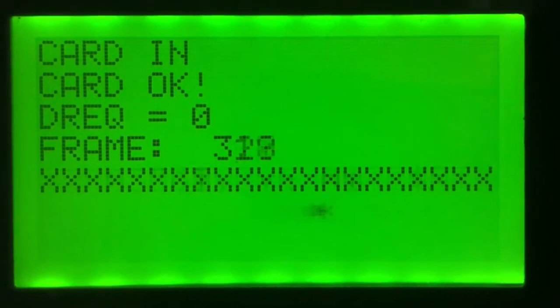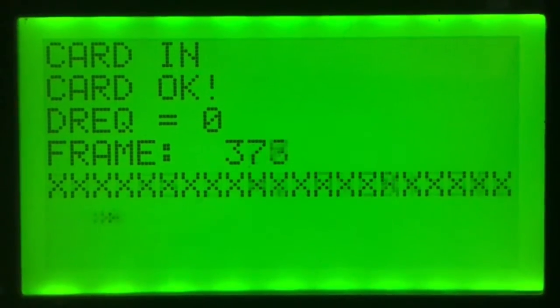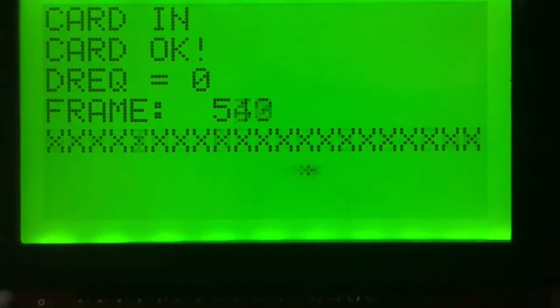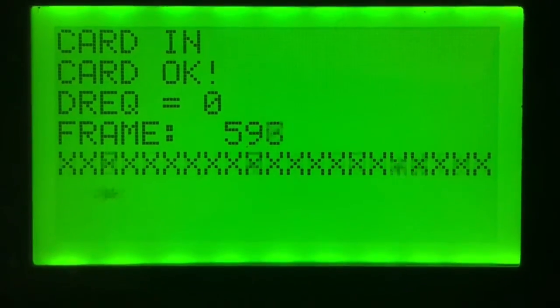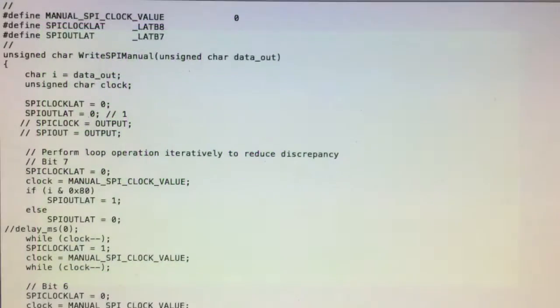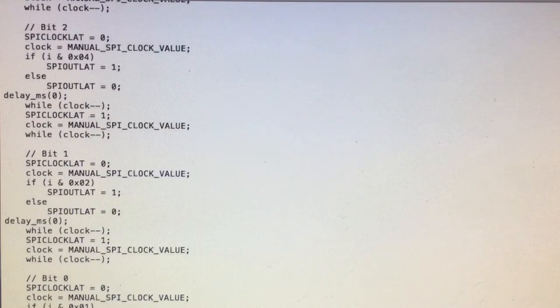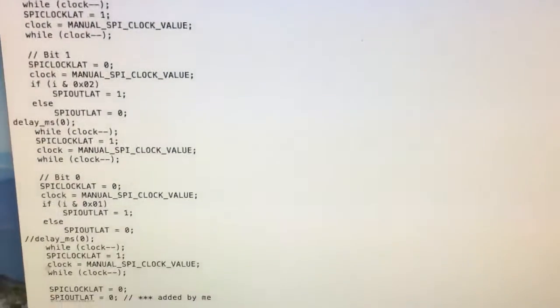This is a pretty raw debugging screen, but it is doing the business. The moving asterisk shows that the file is seeking. The data request pin is zero most of the time, showing that I'm keeping the buffer full, which is important. The hardest part about getting the chip working was probably configuring hardware SPI routines, which I ended up doing manually — so I'm using hardware to talk to the SD card and manually bit-banging to the chip.